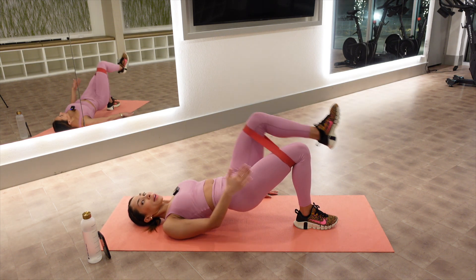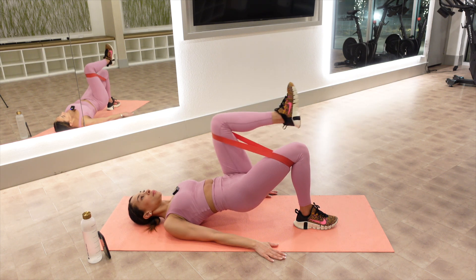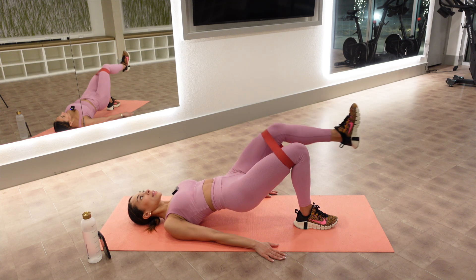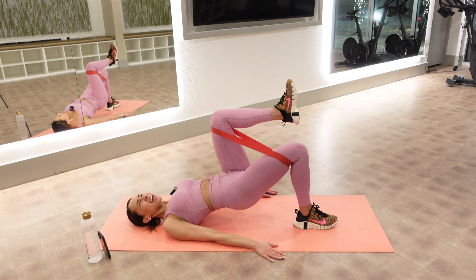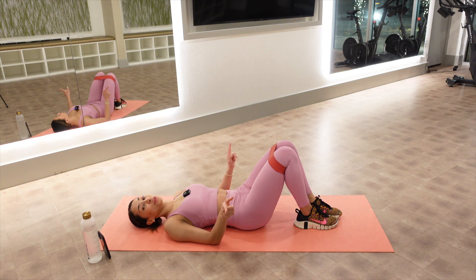Don't let this right knee wiggle around. Five, six, eight, nine, nine, ten. Lower down. You're not finished with me.